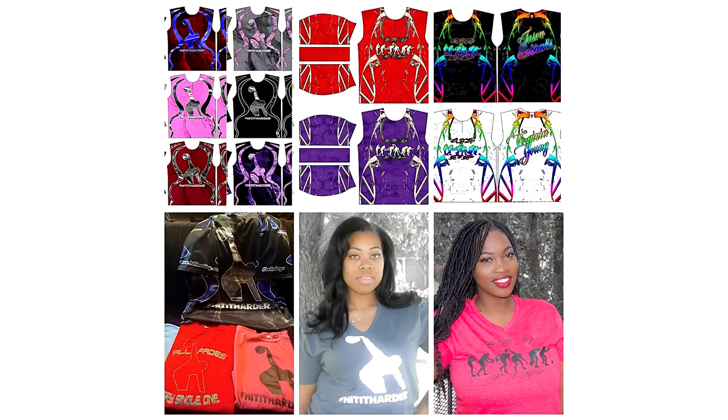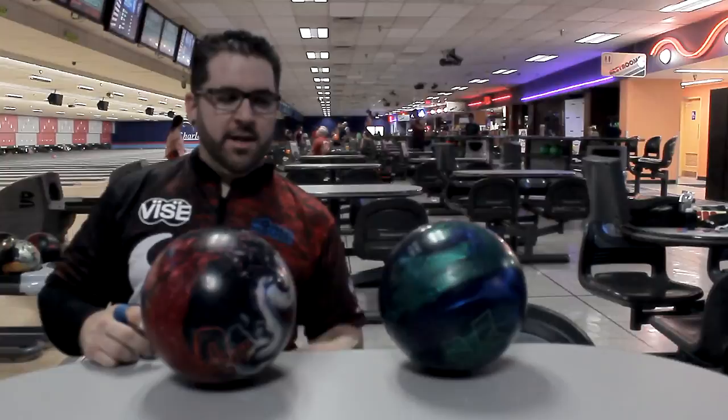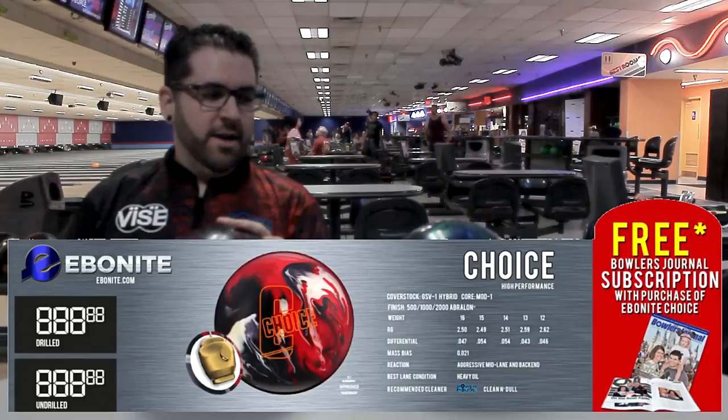Jason Eubanks from HIH Bowling back with a ball review. Hashtag hit it harder. Hey everybody, we're here talking about the brand new Ebonite Choice, a new high performance bowling ball from Ebonite International.